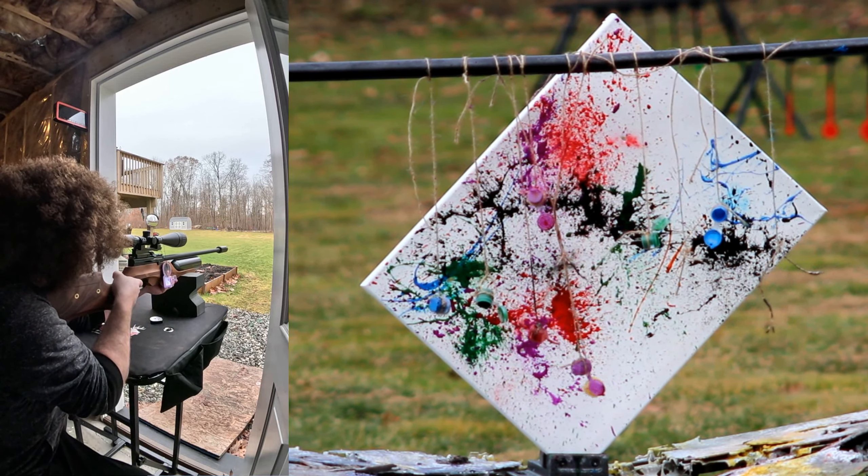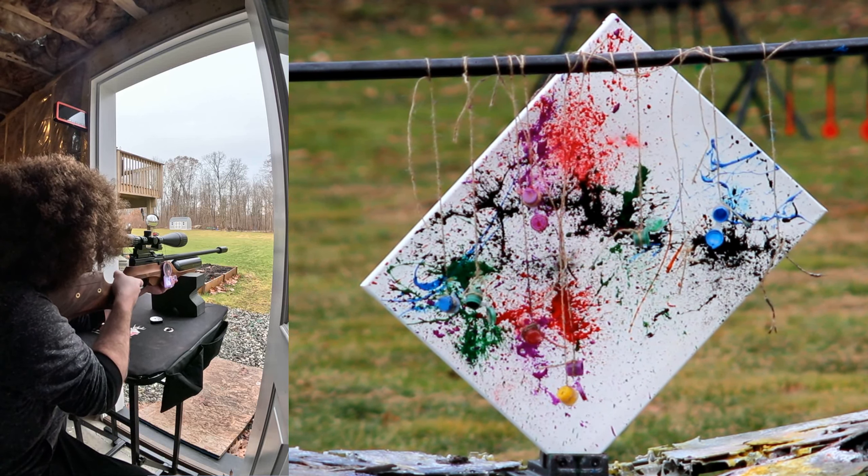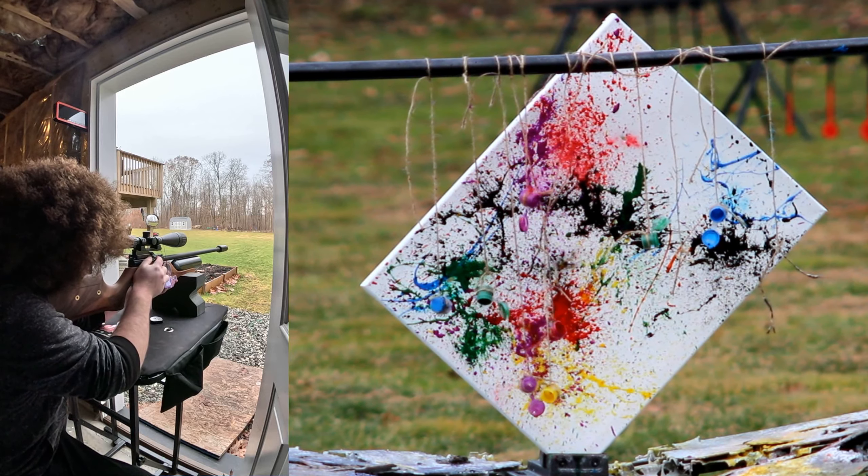Alright, last one. This is art. Get away from the purple one — get away from my yellow. I think that's all of them.